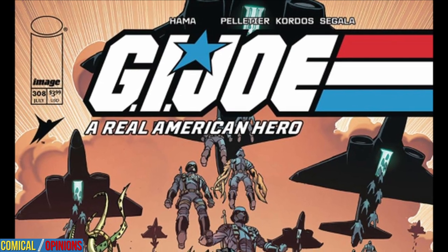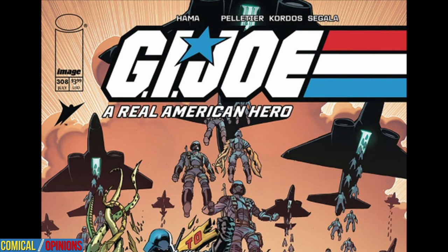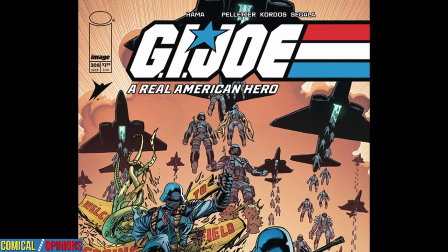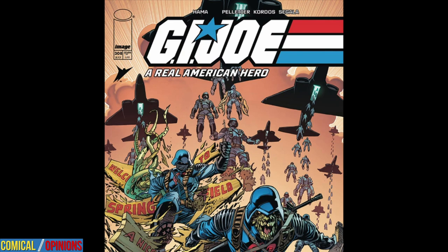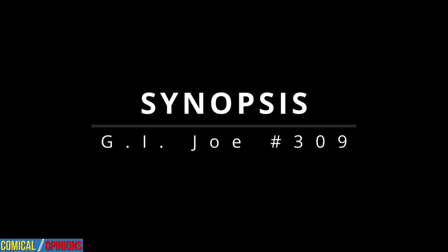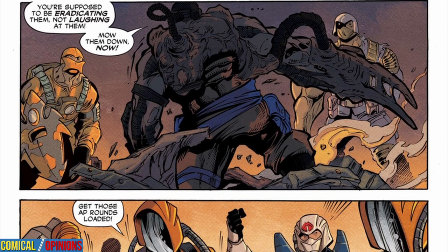When last we left the Joes in G.I. Joe: A Real American Hero number 308, Serpentor launched his long-gestating attack against Springfield by dropping cybernetically enhanced mutants onto the town from custom-designed bombers provided by Revanche. Coincidentally, Zartan and the Baroness led the Dreadnoughts into the heart of Springfield just when Scarlett arrived with the Ninja Strike Team. Meanwhile, the captured Joe recon team on Cobra Island escaped their holding cell and made a curious discovery in Dr. Mindbender's lab. That brings us to G.I. Joe: A Real American Hero number 309, where the battle for Springfield continues in earnest.